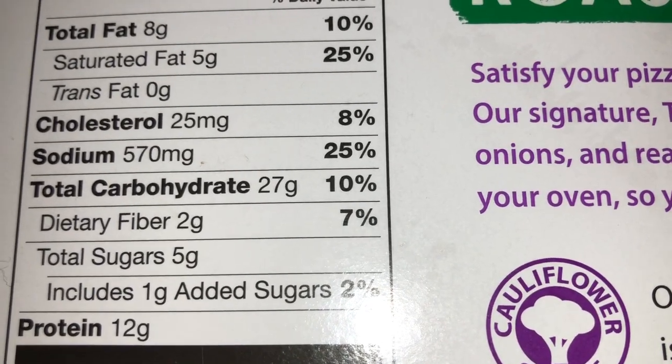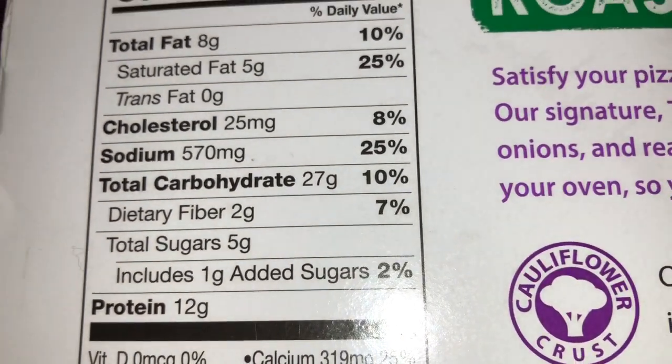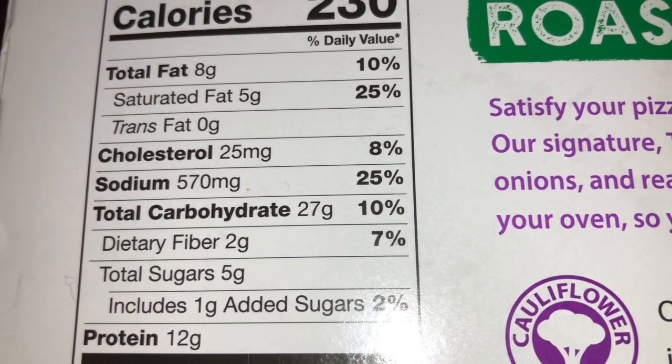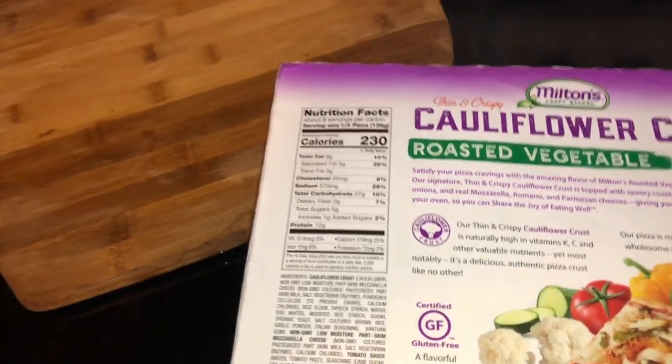I suggest this probably be your only meal because it's 27 grams of carbs minus the two grams of dietary fiber. Wow, all right, anyway let's get them in the container.